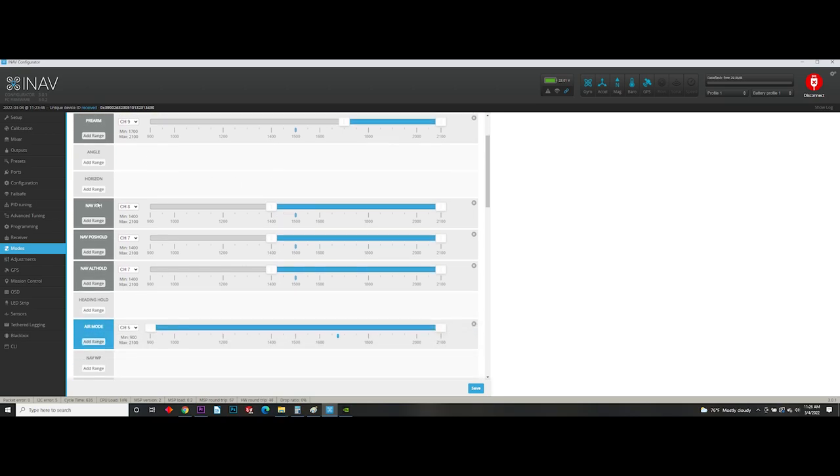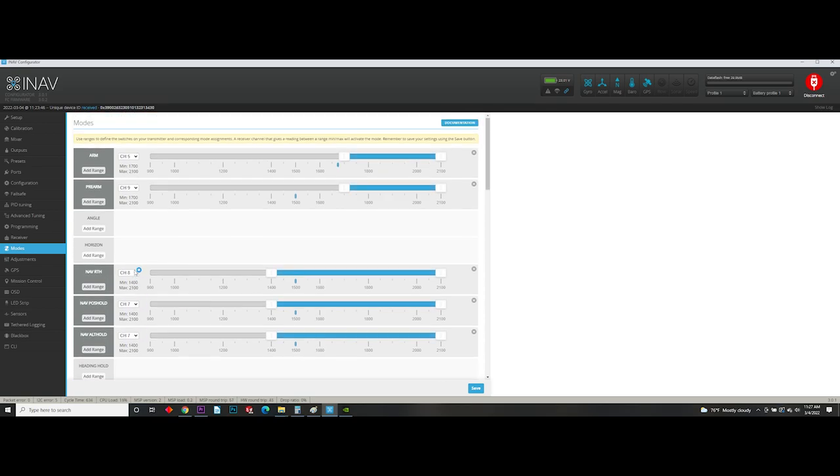The next things you're going to need to know are return to home and position hold. For position hold, we're actually using two different modes: navigation position hold and navigation altitude hold. Set those both to the same channel, then set them wherever you want the switch position to be — top, bottom, or middle, whatever your liking is. Just make sure they're on the same channel. The next one is return to home, and you're going to have to have a separate switch for that. In my case I've got it set on channel eight.